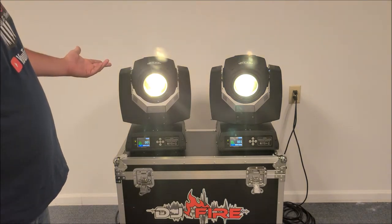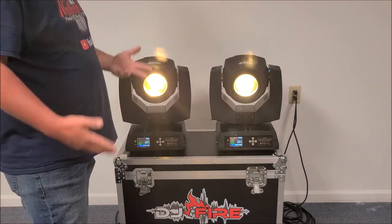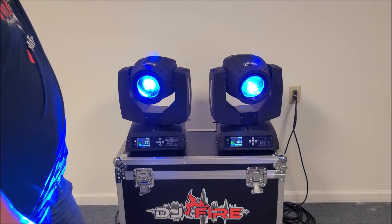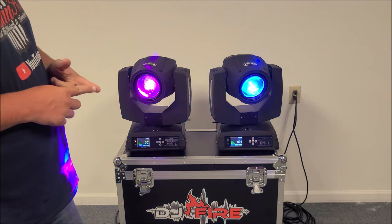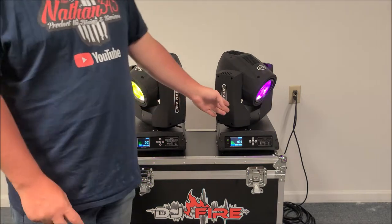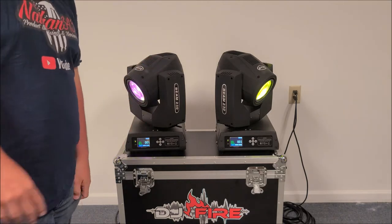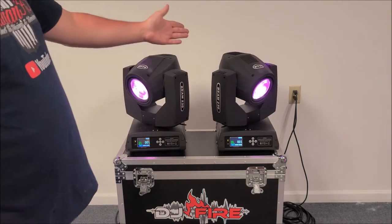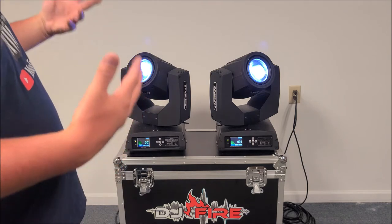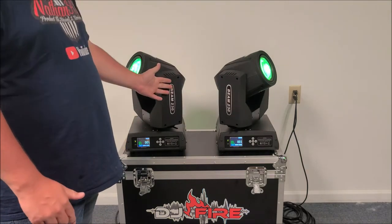On a scale of one to ten, I give these a solid eight out of ten. They would get a ten if they had really good auto features and sound-active features — better panning behavior. The auto features and sound-active patterns just seem too fast and I don't think they'd be very cool to use at a show. But overall these do really well together and I really like them.